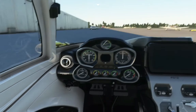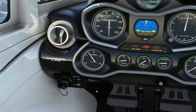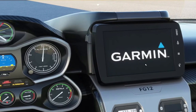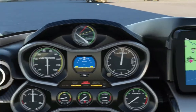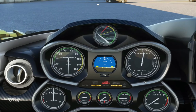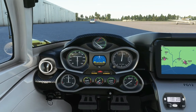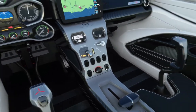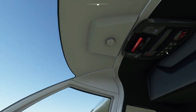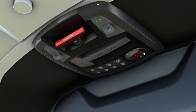First thing you want to do is turn the battery master on. You can see this display here is booting up, and the only other digital display right in the centre is starting up as well. All the others are analogue. Next, we're going to want to go up here and look for the fuel tank selector — there's only one tank — so we'll just set the tank to on.